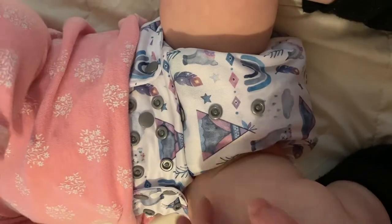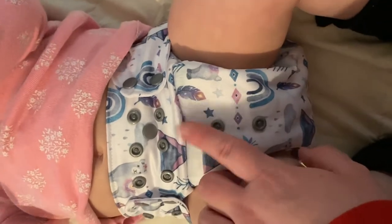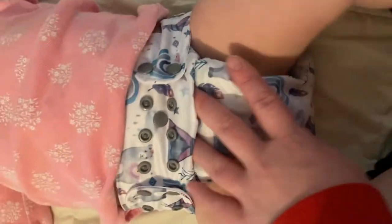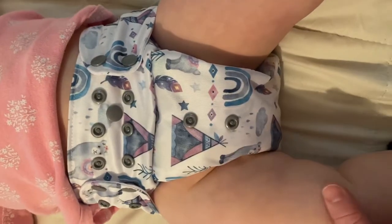These diapers are said to go from 7 to 33 pounds. Here's Miss Grace in the Redwood diaper — we have one rise snap left to undo before we're at full size, one more hip snap to go on one side, and the other side is snapped completely out. But this diaper fits her super well.